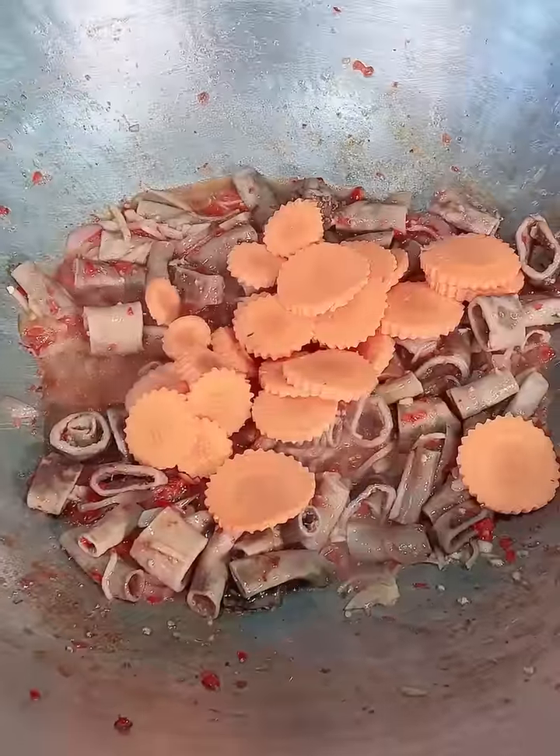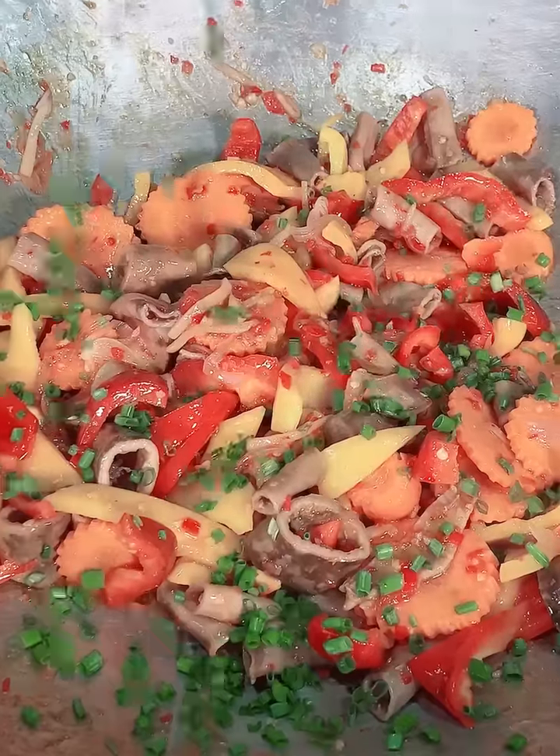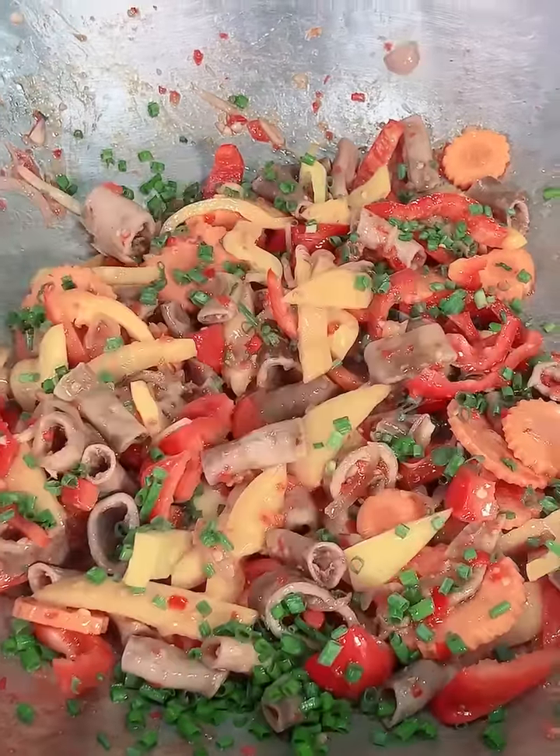Add 1 clove to 1 cup of flour. Add 1 to 2 cups of flour.